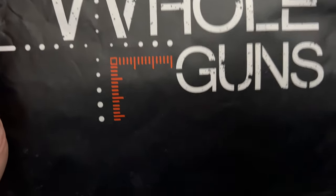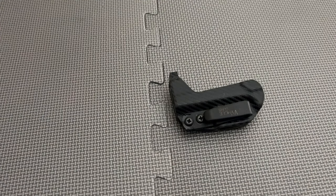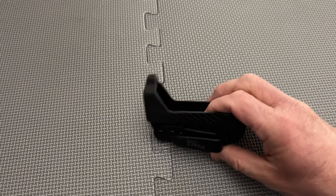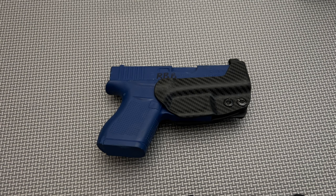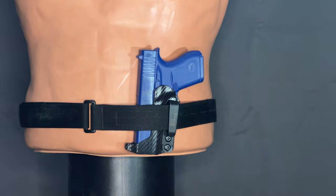Today, I'm reviewing the WholeGuns.com Extra Low Profile Thong Ambidextrous Minimalist Holster. Anytime you hear thong and holster in the same title, people's minds start to wander, and I was a little intrigued myself, but I assure you it's not that kind of thong holster. I have to say that when I first saw this item online, it had a sleek look and interesting features.